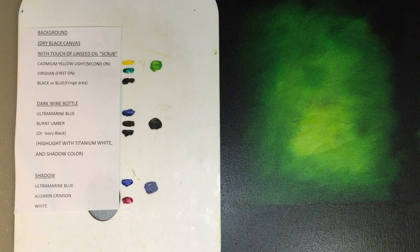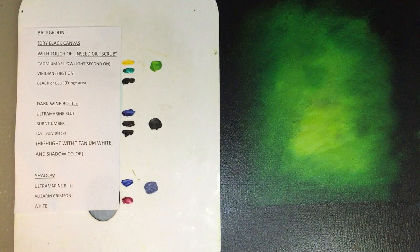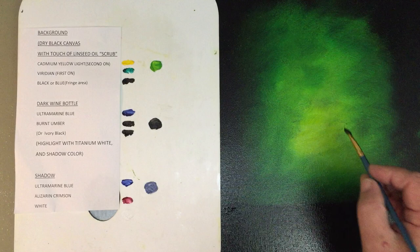So now you've prepared your canvas to paint your bottle. The color I'm using for the bottle is going to be an ultramarine blue and a burnt umber. That's almost a black if you mix it correctly. In fact, you can actually use, when painting this bottle, an ivory black.